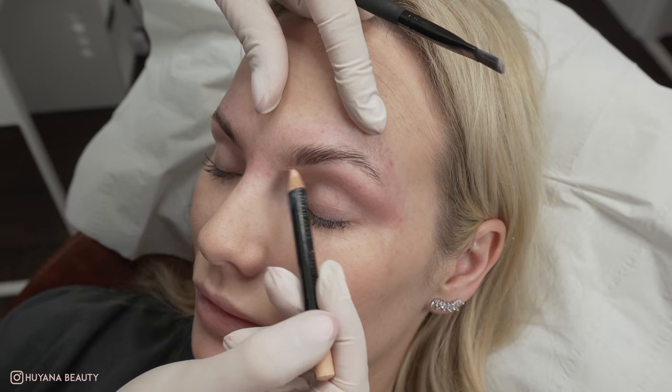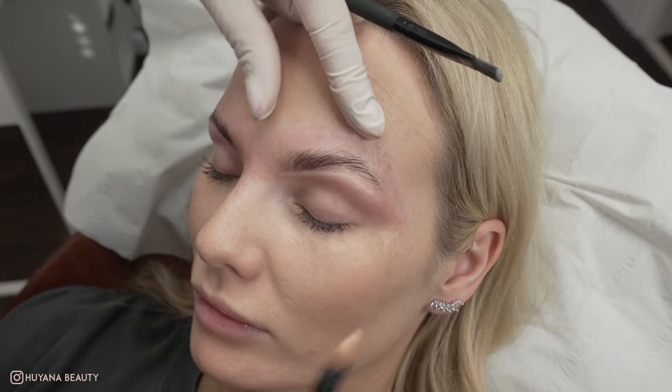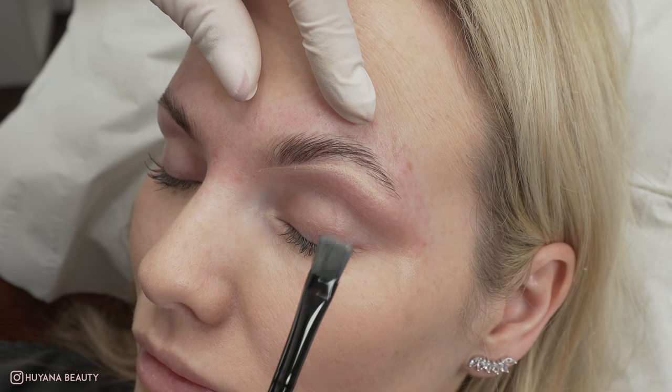I always like to finish with my highlighter after. This defines the shape under the brow and ensures my points are perfect and I haven't left any hairs out of place.